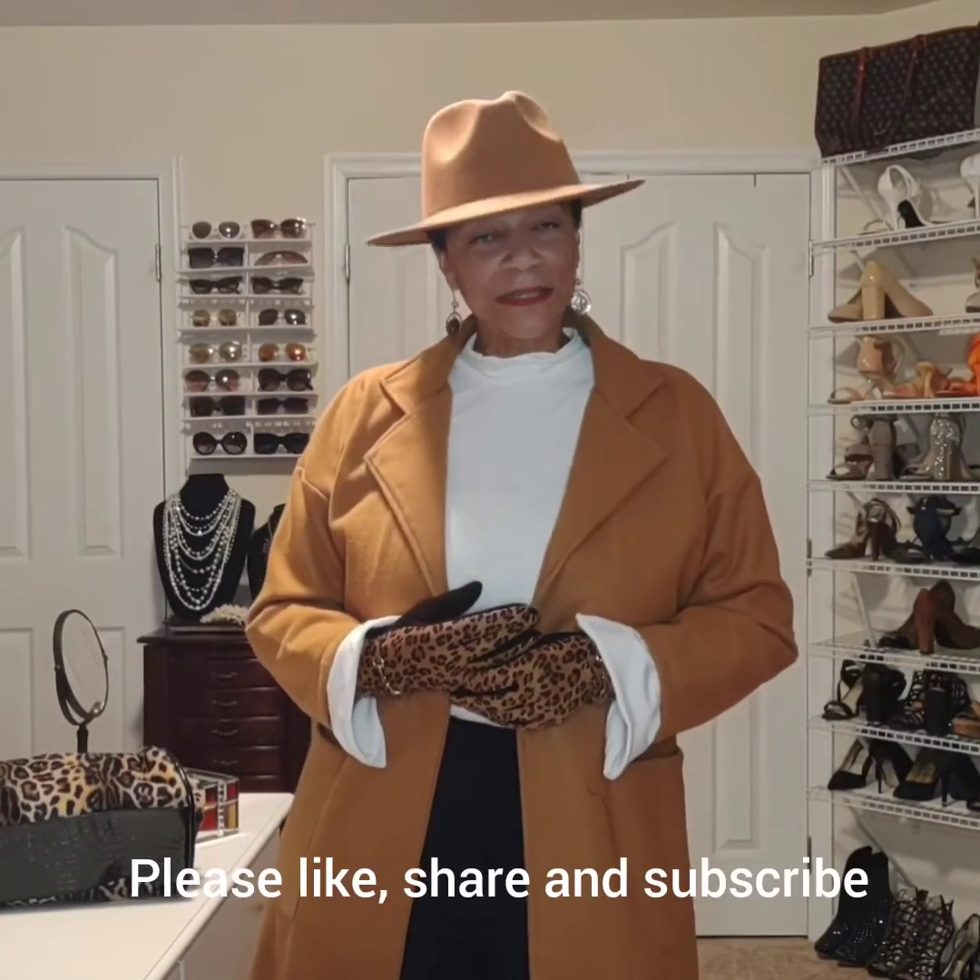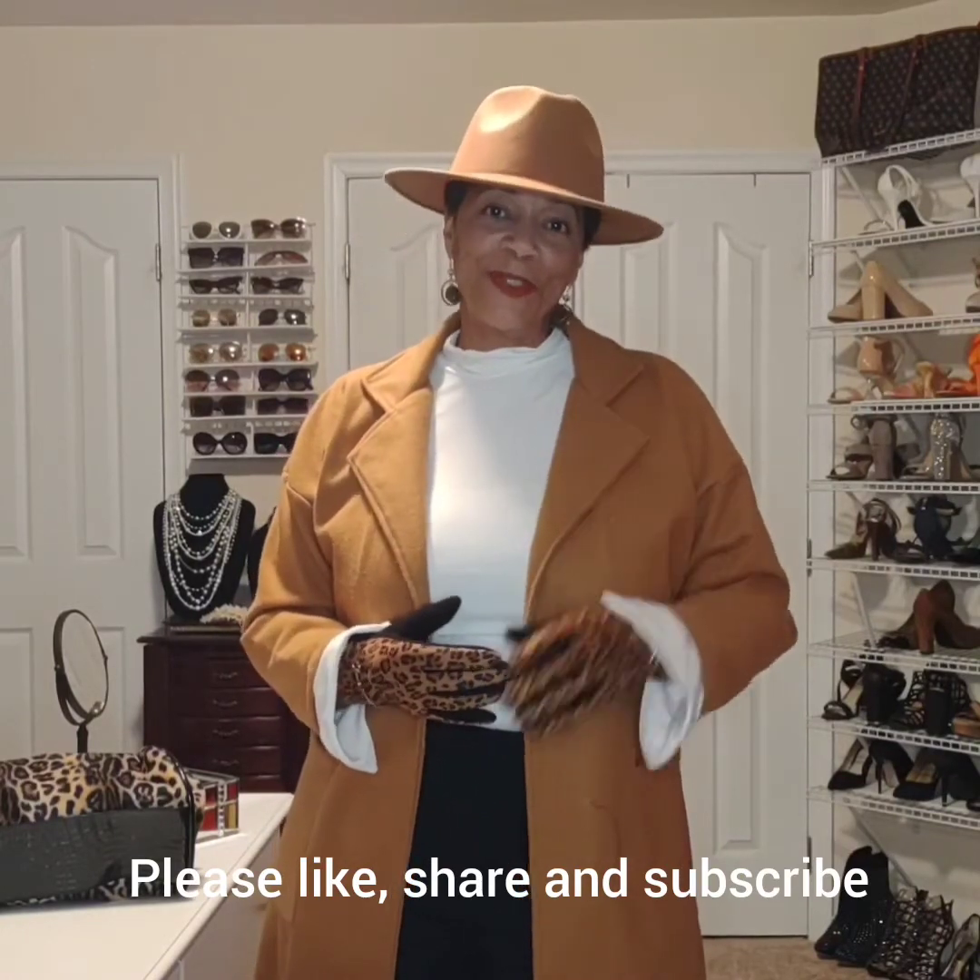This is how I wear animal prints in a variety of ways — of course not all together, just thinking about where I want the focal point to be. Just keeping it really simple, mixing and matching day to day. I thank you for watching. Please like, share, and subscribe, and I will see you very soon.